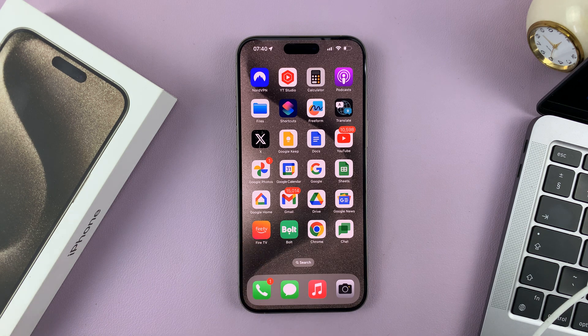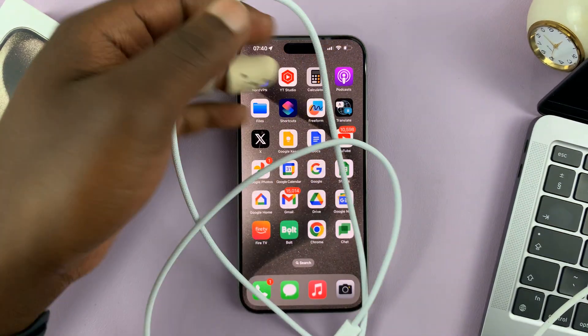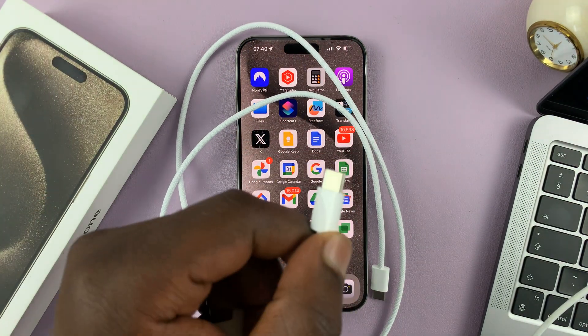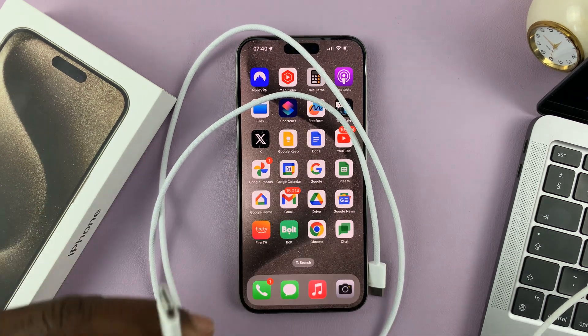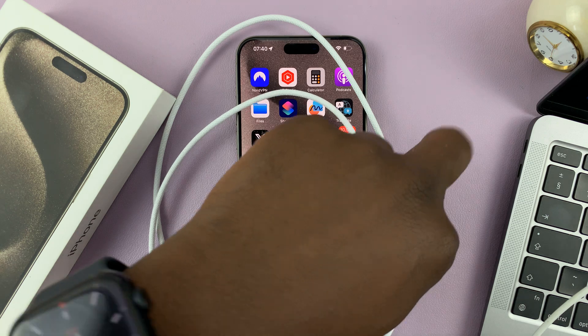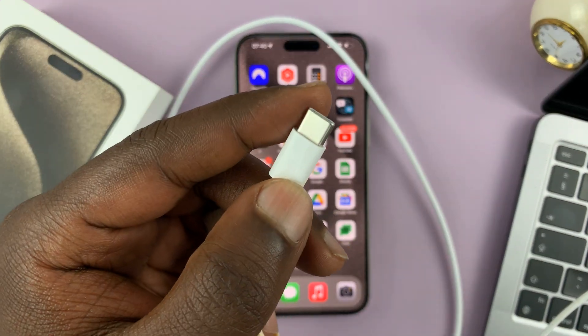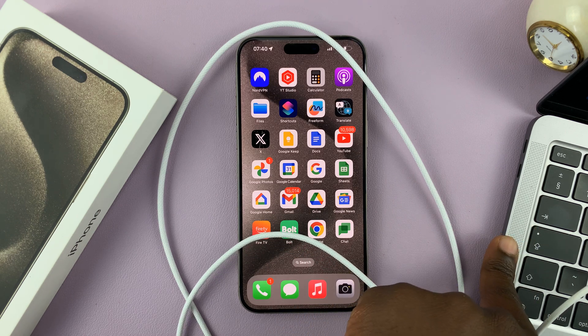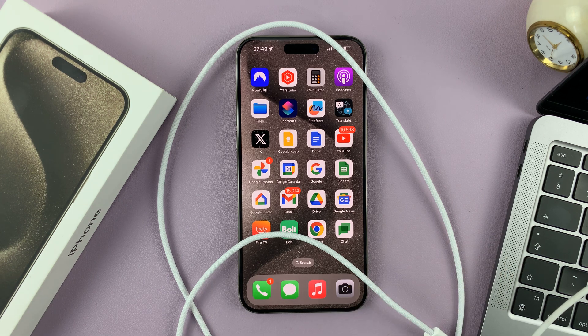Now you need your iPhone and then you need a data cable, which has to have at least one USB Type-C connector because iPhone 15 has a USB Type-C port. The other end could be anything else depending on your computer, because we do need a computer to do this process. Luckily I have a MacBook here, but you can also use a PC as long as you have iTunes installed on that PC.